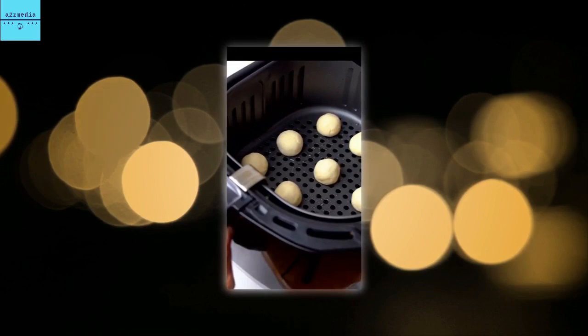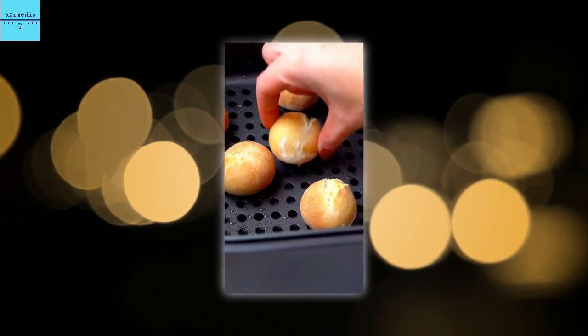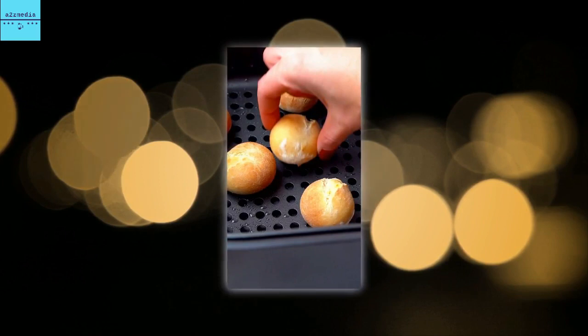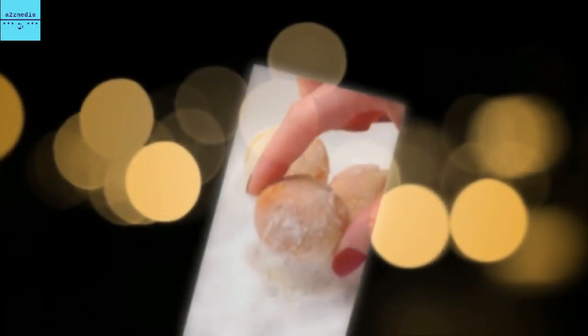In the video description, she wrote: 'My version of a Greggs sausage and bean melt — without the sausage — cheese and bean pasty cooked in the air fryer.' The TikTok cook starts the clip by getting the ingredients out, which includes grated Red Leicester cheese, a tin of Branston baked beans, and puff pastry from Sainsbury's.